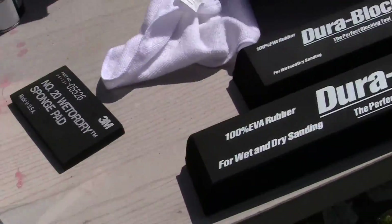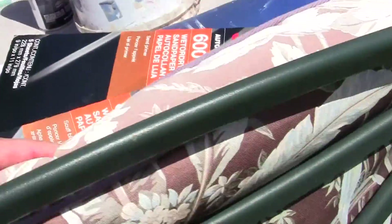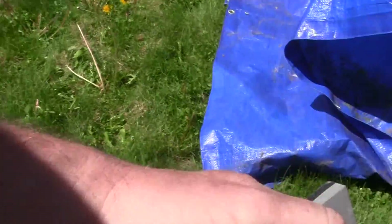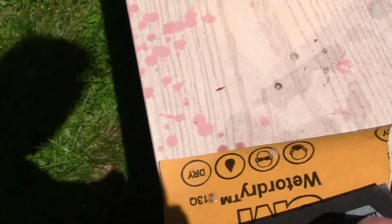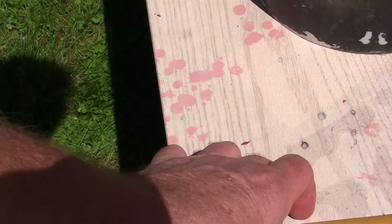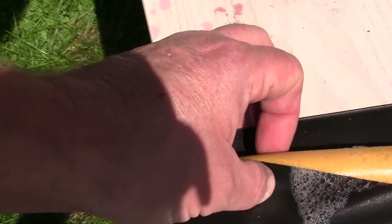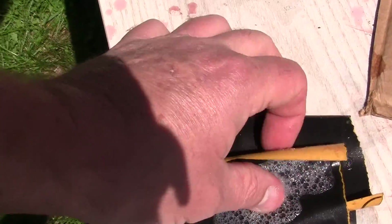I had some other blocks here somewhere. There's one. Remember, these blocks come in all different sizes. We'll just use this one. And they go on all the same way.